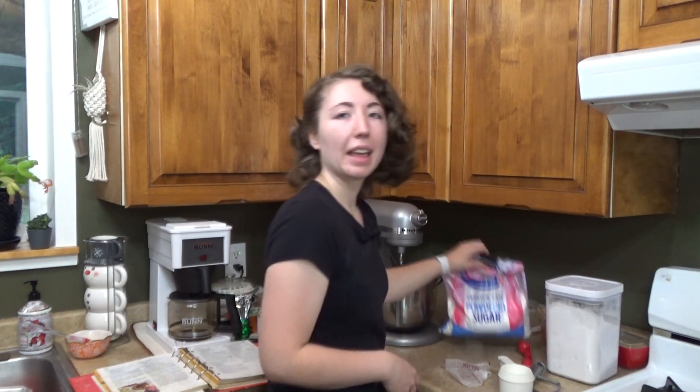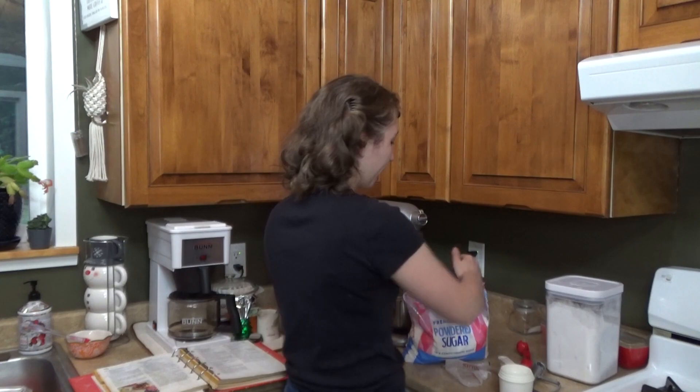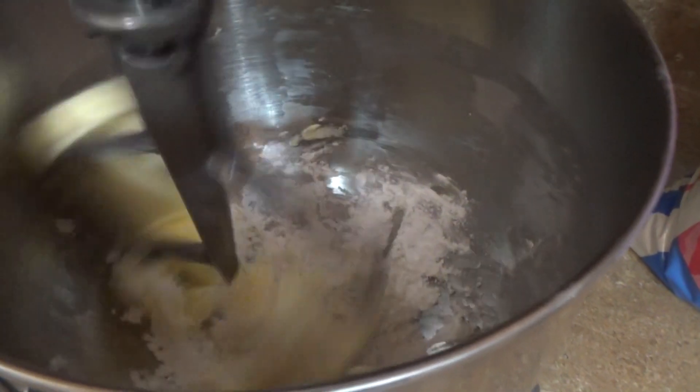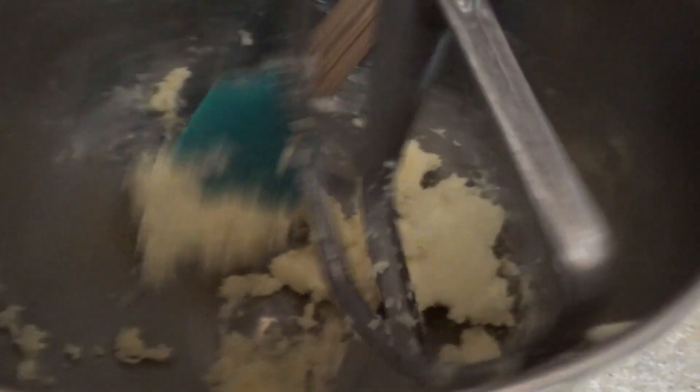First, into my mixing bowl I'm going to add my butter, a splash of vanilla, and some of my powdered sugar — the listed quantity. Now that everything is in the mixer, I'm going to put it on a low speed until everything is incorporated. Now that my butter, sugar, and vanilla are all combined, I am going to be adding in the salt and flour.